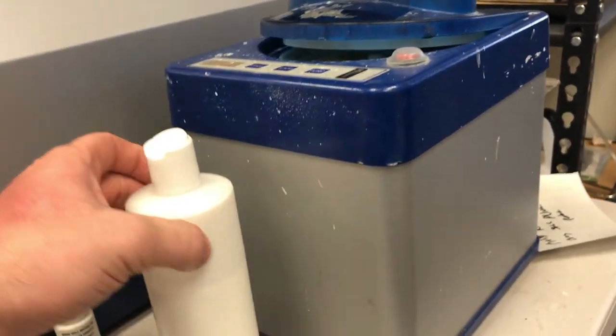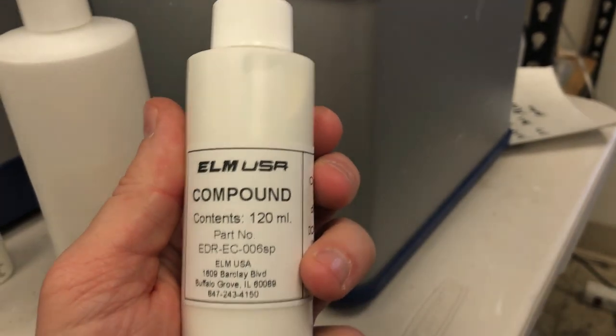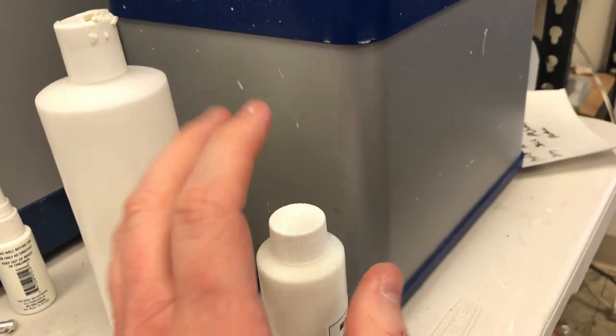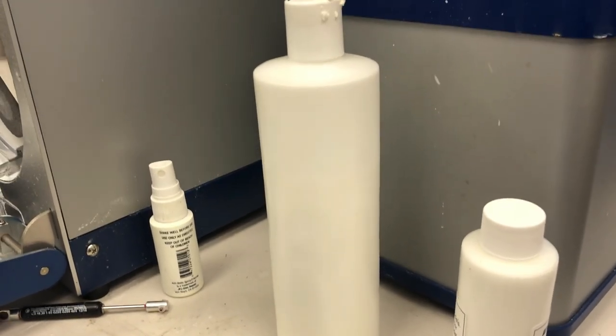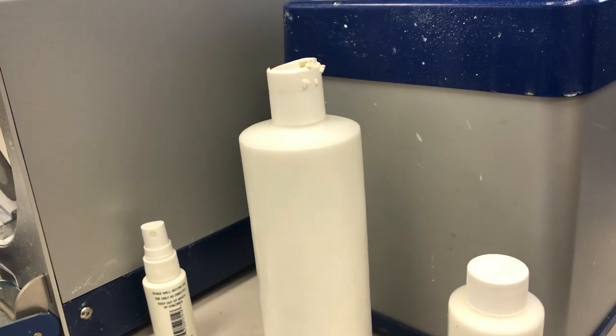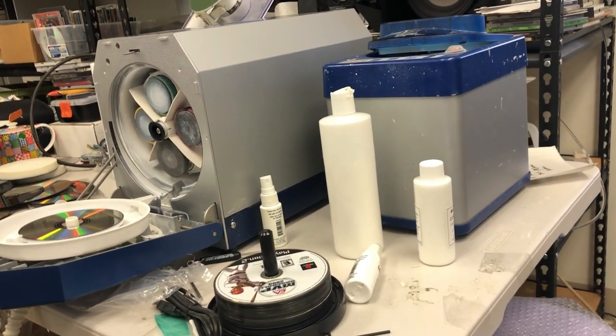The compound you can buy is pretty cheap — this looks like the OEM compound. There's also a water conditioner they recommend you buy. It ends up being a significant cost, but if you're buying the right kinds of discs, it's marginal.